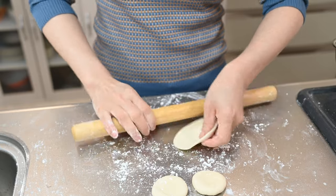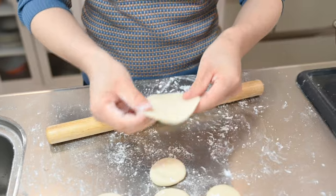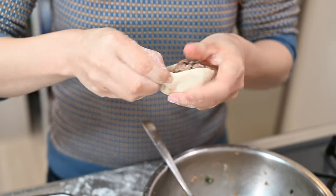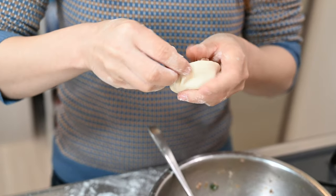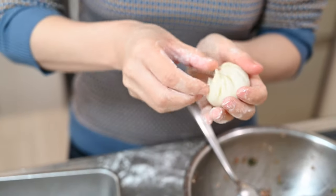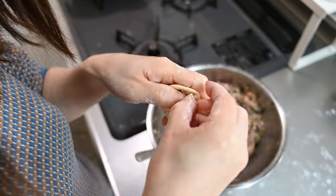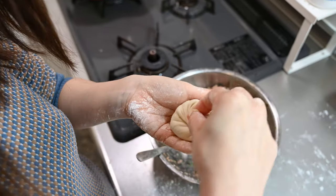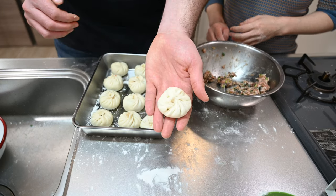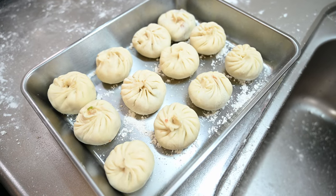To roll them out, just roll the edges thin, making sure to leave the center thicker. Grab a spoonful of filling, pinch close with one hand towards the center while pushing the filling in with the thumb of the other. Twist and pinch close until you have a bao like this. Set it aside on a floured tray. Continue this process until you've run out of dough or filling. I jumped in and did a couple — though my tough teacher was quick to point out which ones were mine.